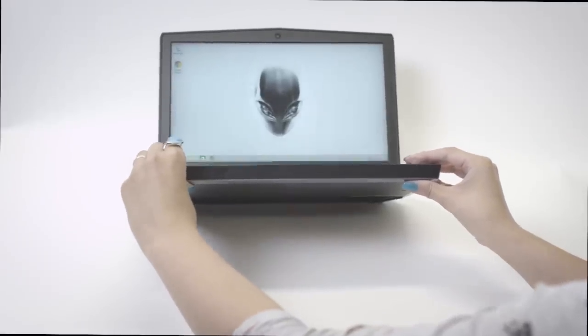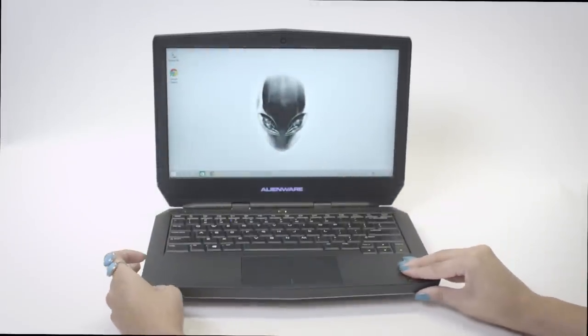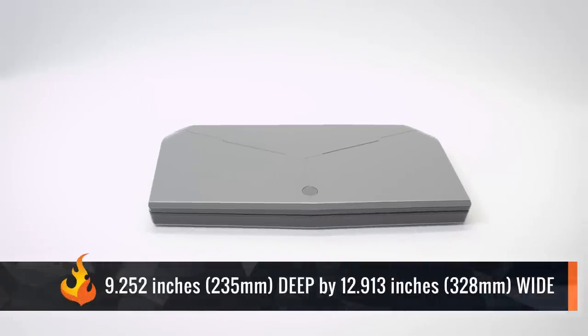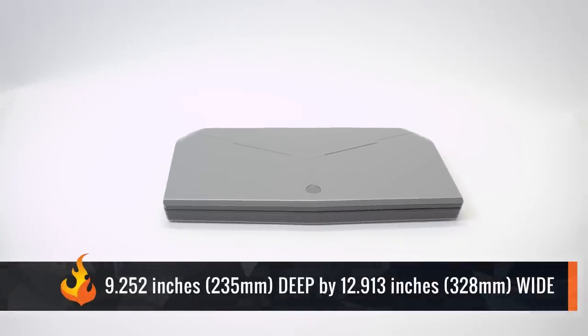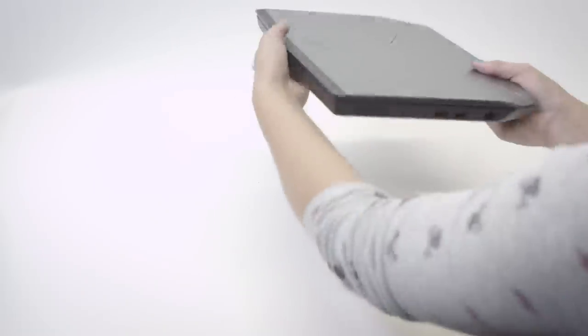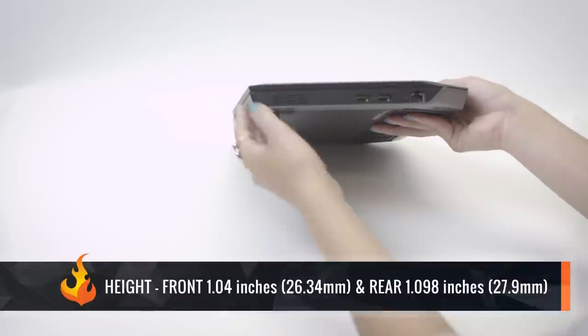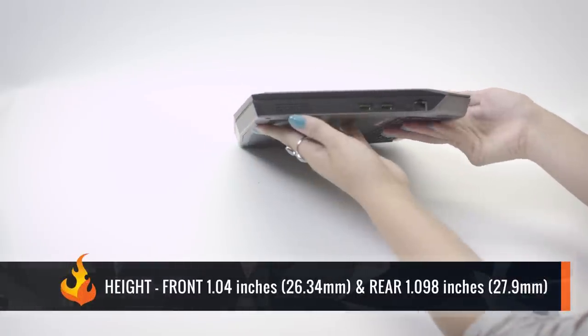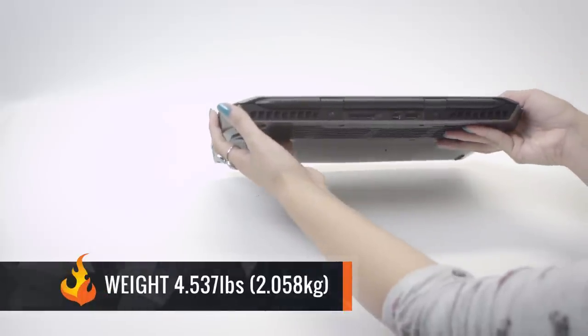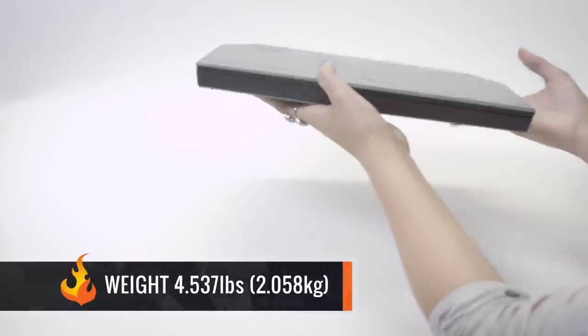As for dimensions and weight: the monitor is 13 inches, the laptop itself is 9.252 inches (235mm) deep and 12.913 inches (328mm) wide, with a front height of 1.04 inches (26.34mm) and rear height of 1.098 inches (27.9mm), weighing in at 4.537 pounds or 2.058 kilograms.